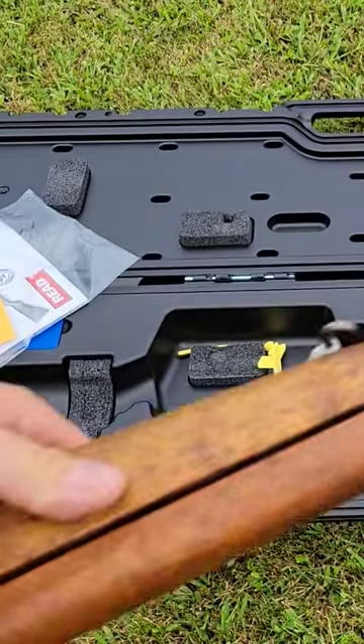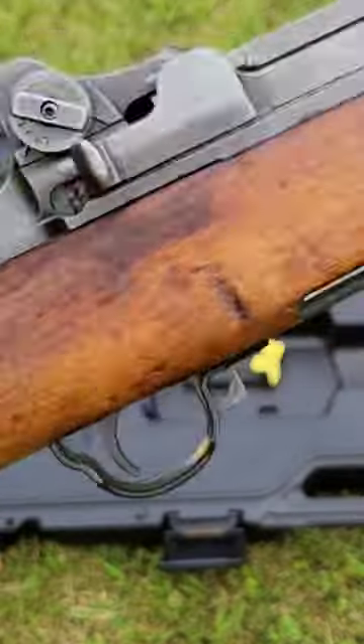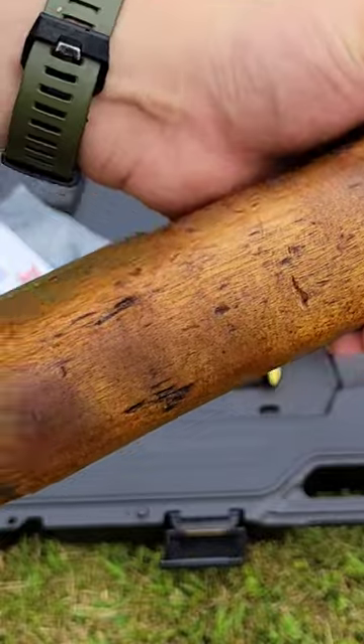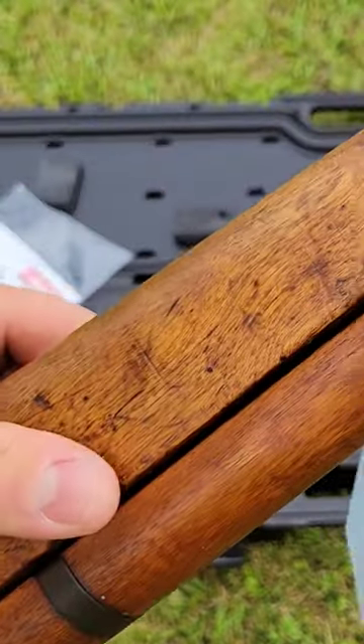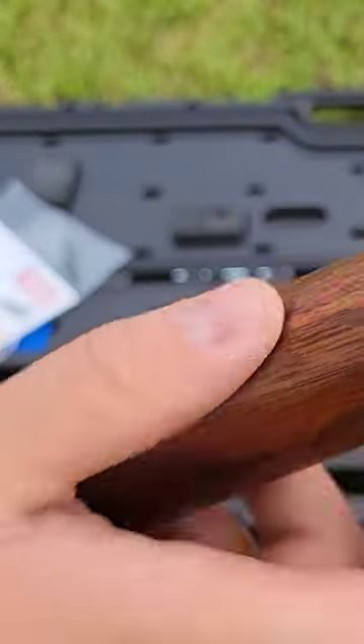Now the wood — you know, wood's got some dents and dings and it's a little dirty, but that's nothing that a little 4-Out or maybe some Mr. Clean Magic Eraser can't clean up. But there's no cracks, the wood is very, very solid and tight.